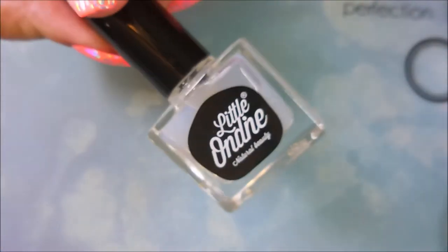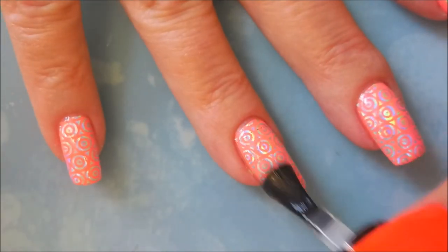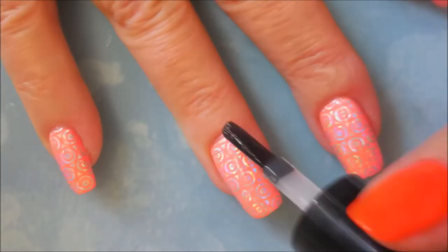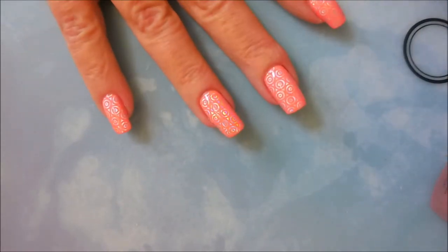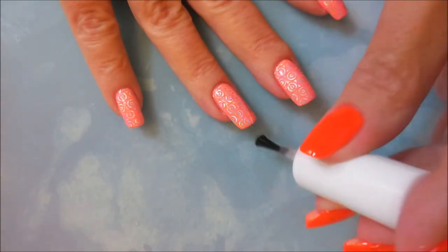I'm going in with my little cleanup brush to do a little bit of cleanup — I apologize, the camera's going crazy because of that holographic effect. I'm going to apply some Undine water-based top coat and let it completely dry before I add my regular glossy top coat. Using a water-based top coat keeps the foil from wrinkling, puckering, and getting distorted. Now going in with Pure Ice Girl on the Run to seal it all in.